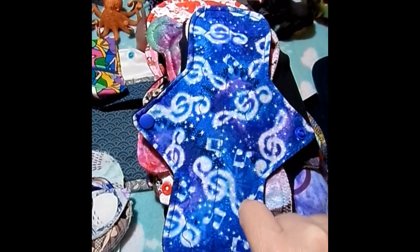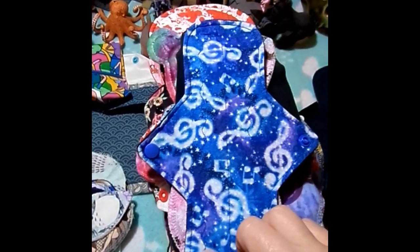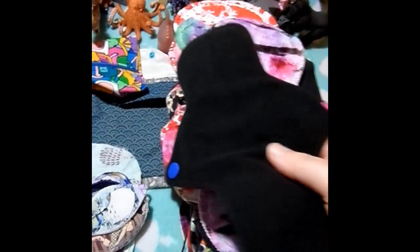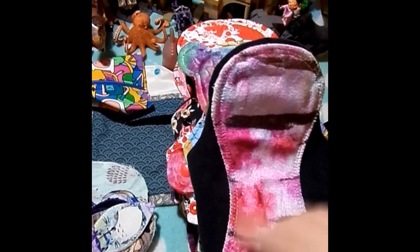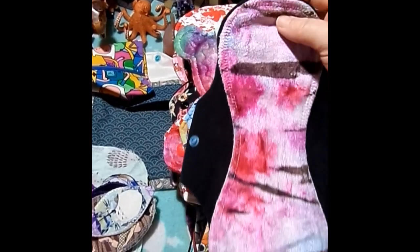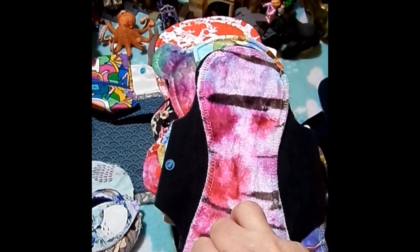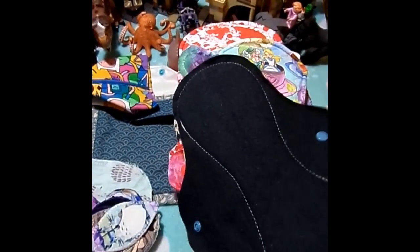This is a 9-inch Novel Red pad, Quilter's Cotton topped, bamboo cotton inner, and Wind Pro on the back. And this is a 9.25-inch by Homestead Emporium. It is hand-dyed organic bamboo velour, cotton, fleece core, and Wind Pro on the back.